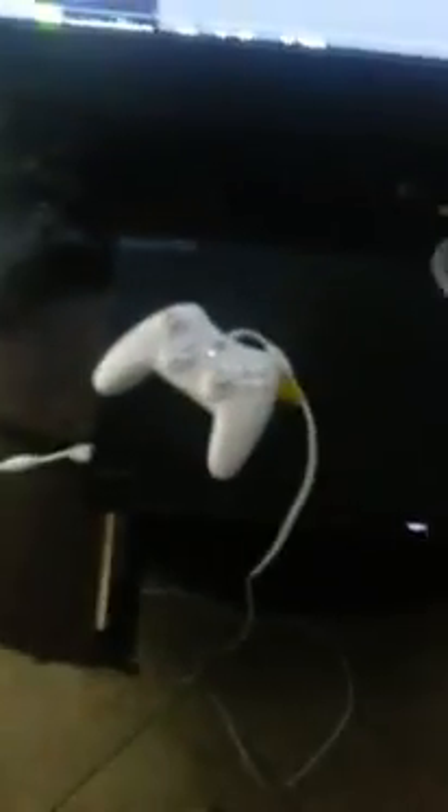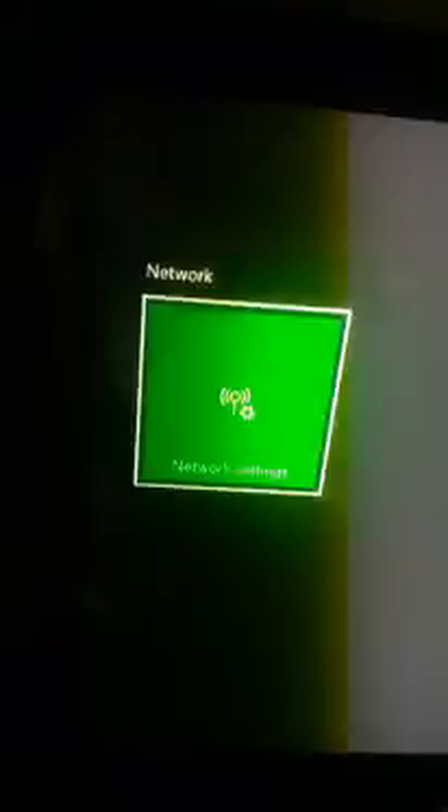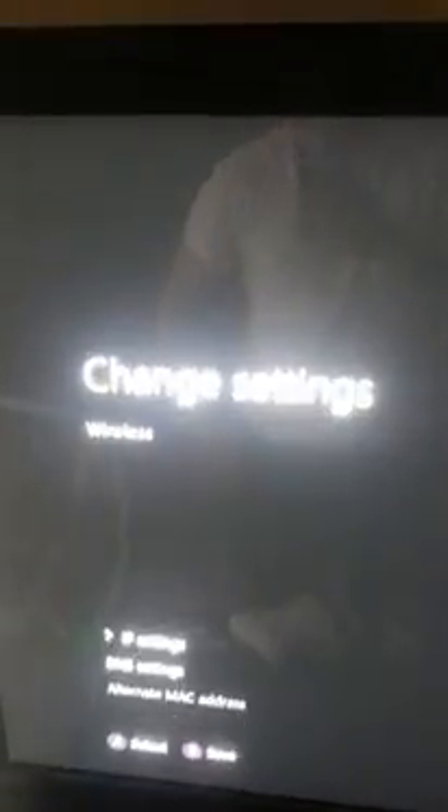Right here it says enter the IP address. To find the IP address on your Xbox One, you go to all settings, go to network, network settings, then go down to advanced settings — it's the second option. And then you see the IP address that you want to connect to of your Xbox One.